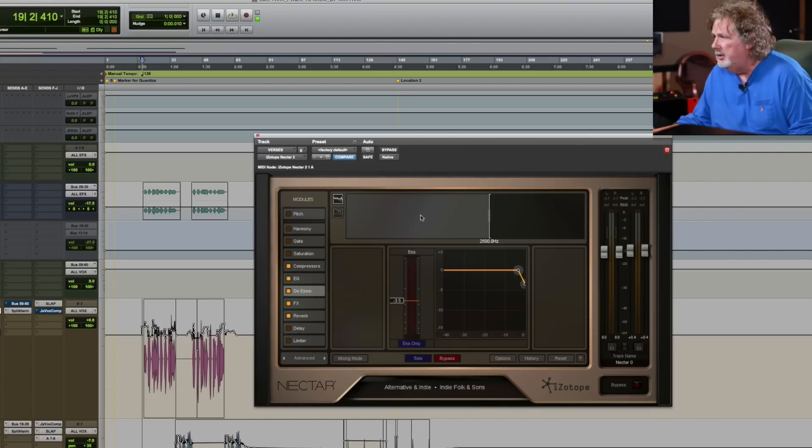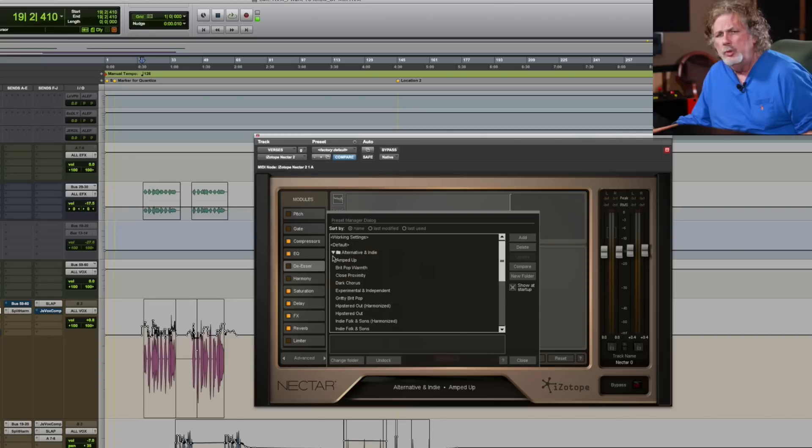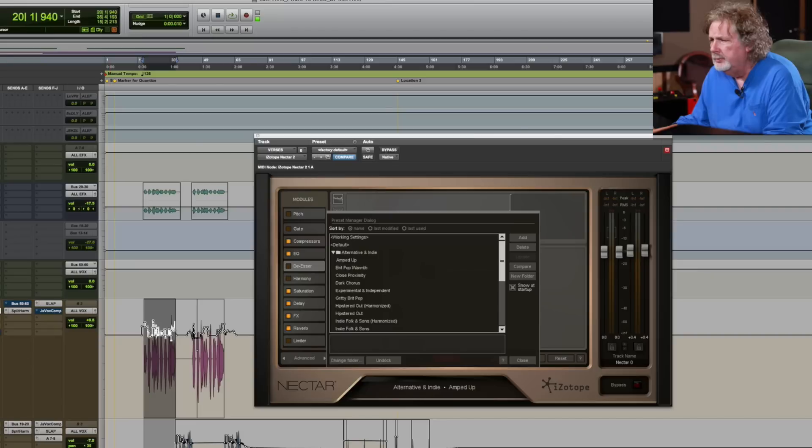Let's take a deep dive on this thing and go through a couple of presets. I want to show you the range of these plug-ins. I've got a vocal here — this is one of my favorite groups out of Chicago, AVM, Robert Mackey and the boys. The only thing I've got on this track is iZotope — these are some things I was experimenting with. So let's put it in bypass mode.